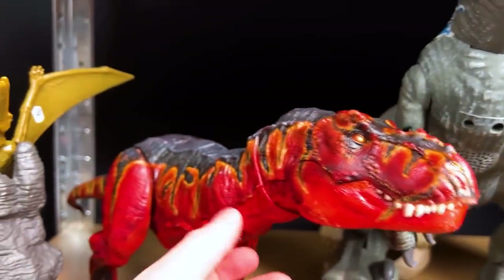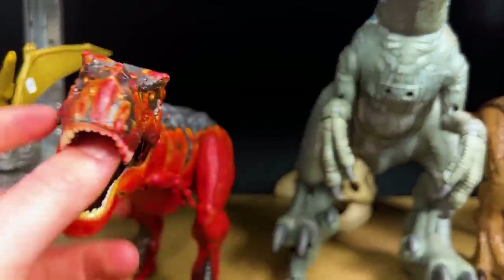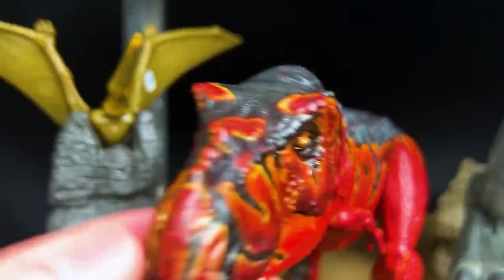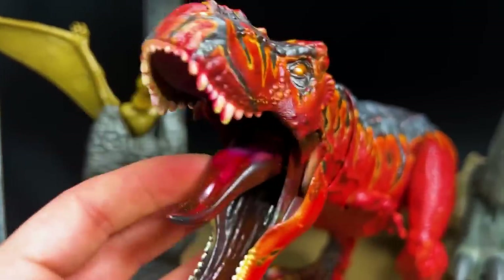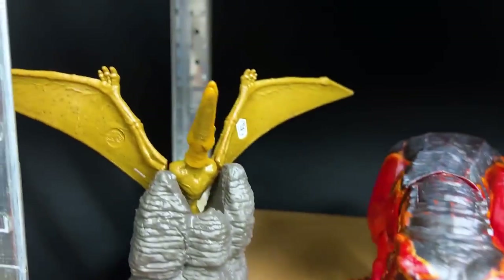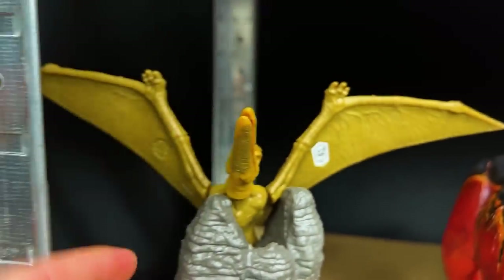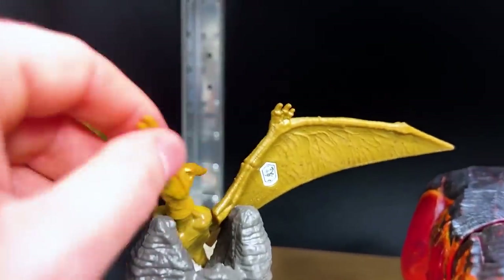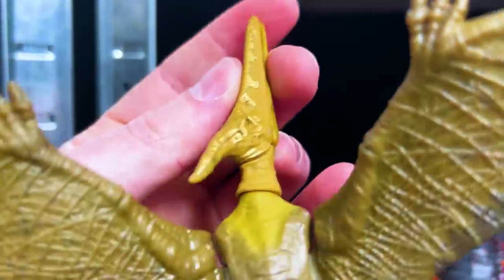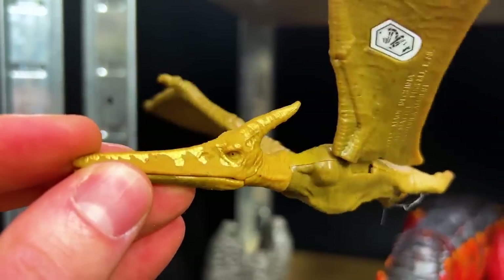Check this one out - this is a Tyrannosaurus Rex, but look how bright it is! It's almost like it's on fire. I love the custom coloring on this T-Rex. And right beside the T-Rex we've got this winged dinosaur - I think it might be a Pteranodon, but I can't remember actually. Let me know in the comments if you know what type of flying dinosaur this is. But I love that gold on its face - that is super cool.